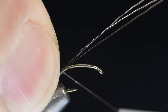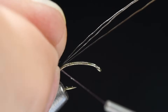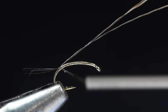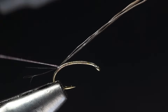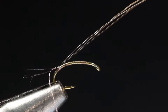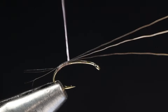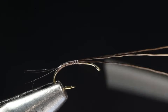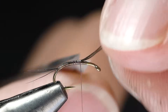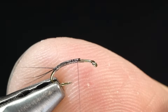I'm going to tie this in back at the bend of the hook — just a short little tail. I'll splay those out and figure-eight those fibers to keep them spread. You can split it like an RS2 tail with a tag into your thread — whatever you need to do. It's not super important exactly how you go about it, but you want to end up with a little split tail hanging back there.